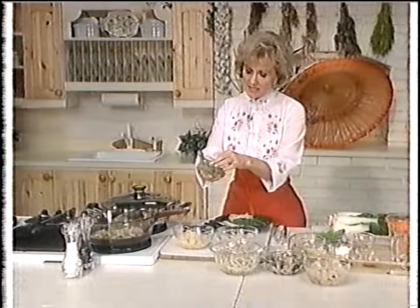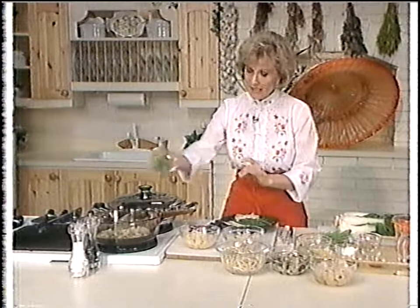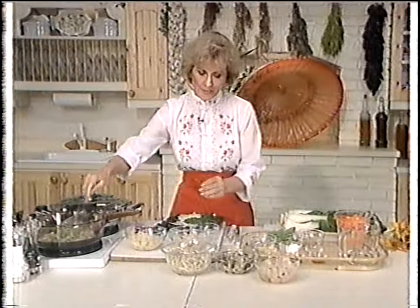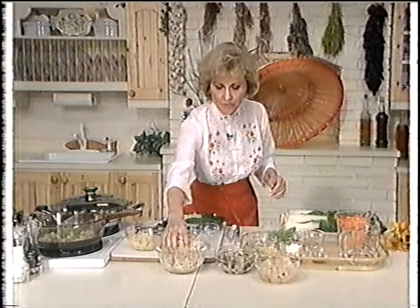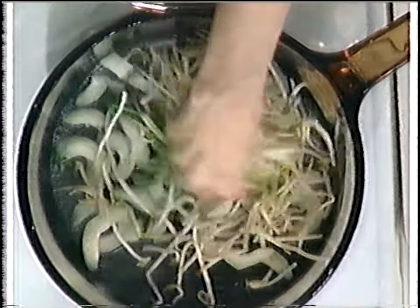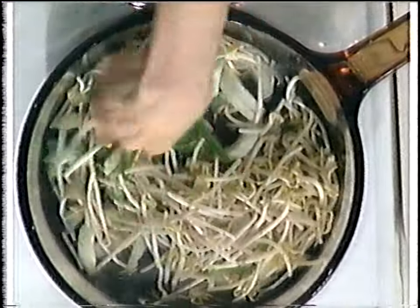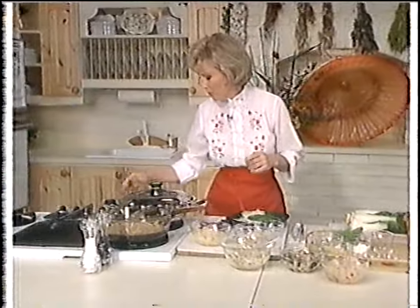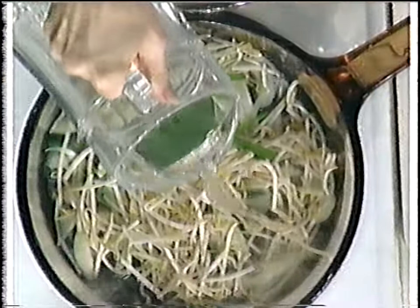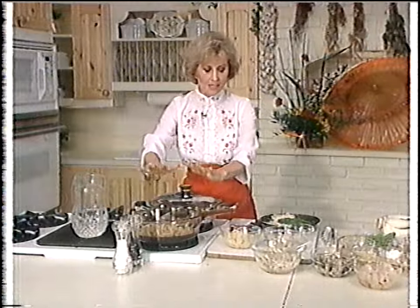These are scallions — long-cut scallions. You can put these in now or at the last minute, but we'll put them in right now. For lots of extra fiber, let's put in some mung bean sprouts. There are lots of different kinds of sprouts. We'll put them around and put a cover on. I'm going to add more water because I can hear it's getting to the bottom. When you don't cook with fat, you have to watch how much liquid is in there.